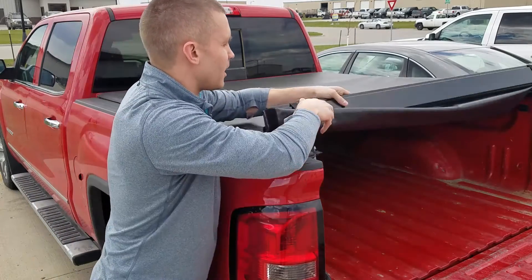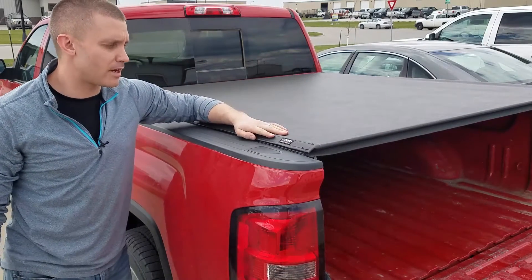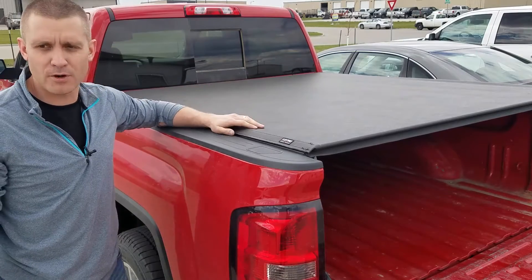This is a low profile design, so when everything is all set up it sits less than an inch above the bed of your truck — you're at about three quarters of an inch.